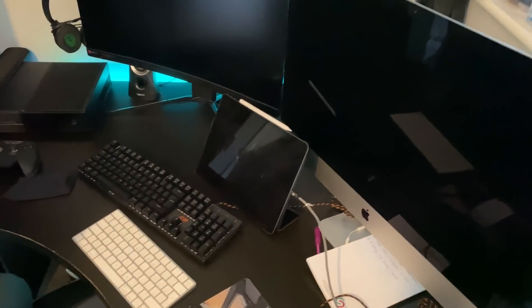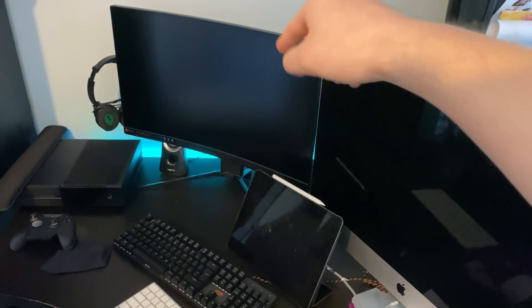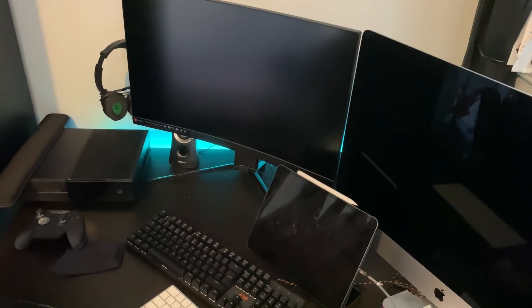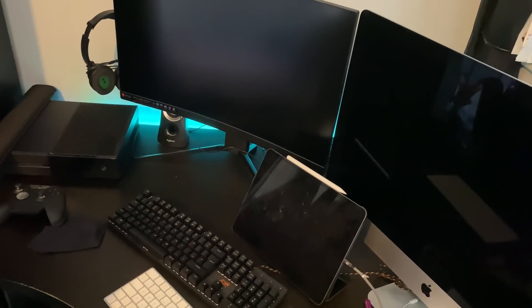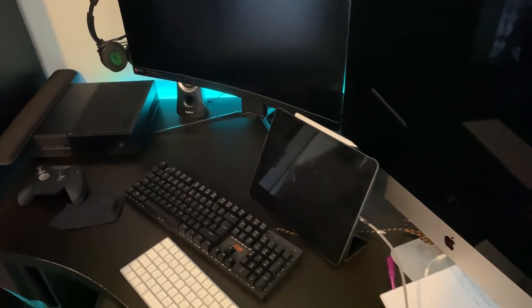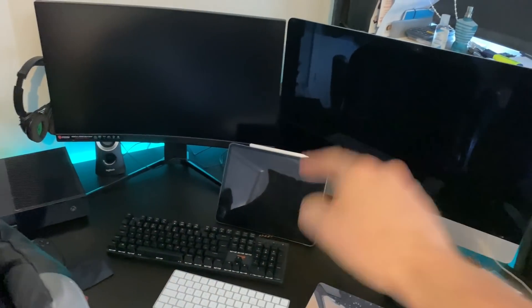This is currently my setup — it's quite messy only because I just got that screen the other day. I couldn't wait any longer for the PC so I just bought the screen because I wanted it. The PC's been out of stock every day I've tried to buy it, so yeah, this is kind of how I've been working the past couple of days.